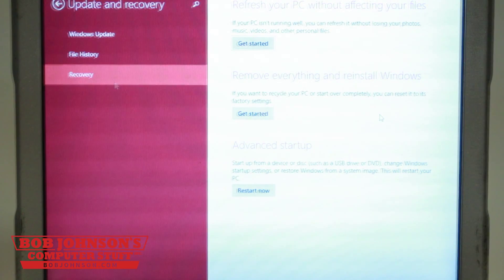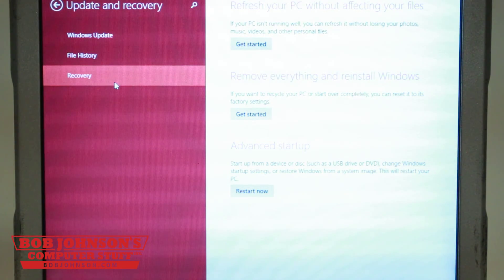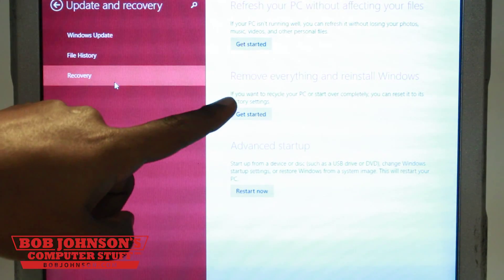Select whichever applies for you. We are not going to remove everything or refresh our PC in this tutorial. This is useful for someone who needs to improve the performance of their PC or would like to install a new operating system. Thanks for tuning in here at Bob Johnson's Computer Stuff, Inc. That concludes our tutorial for today.